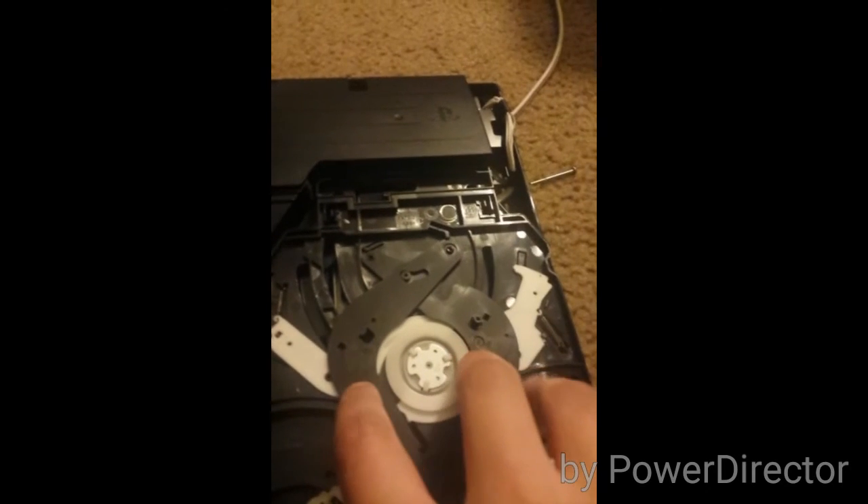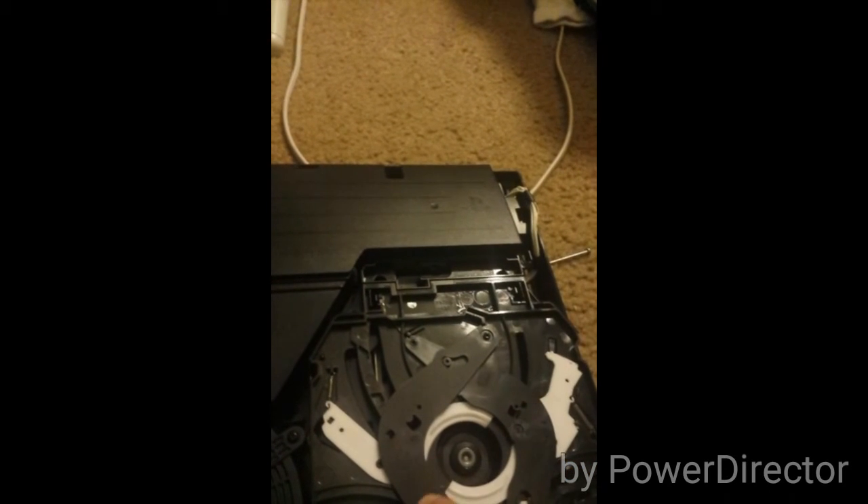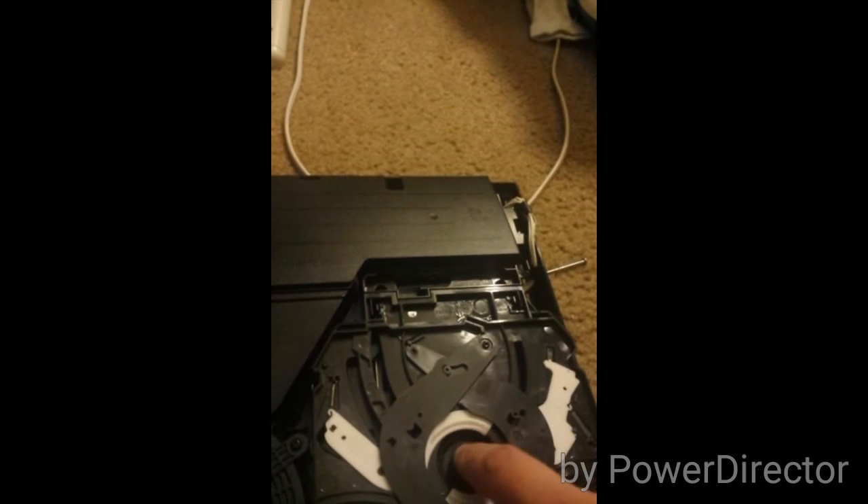Now this should easily come off and you'll see this portion. This is the mechanism that opens and closes your disc tray. First, take this off — you can just move this and pop it off. This is a magnetic strip that when it goes down, hooks onto this little thing because it's magnetic. Under there there are two lenses: one big lens and one small lens.